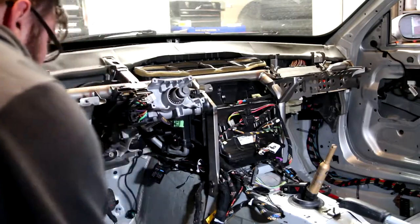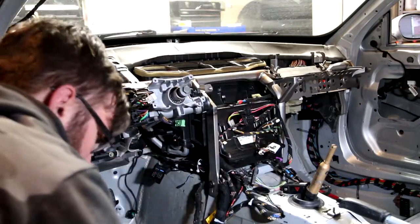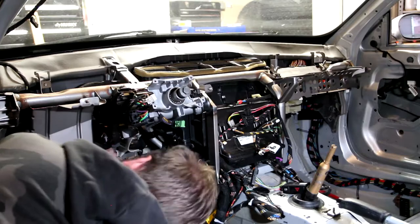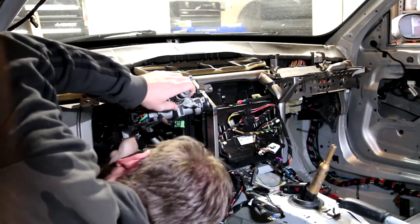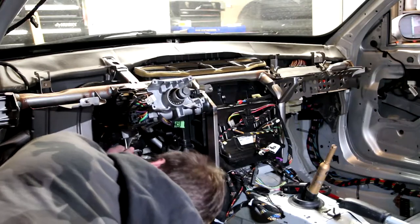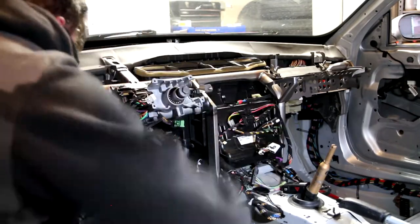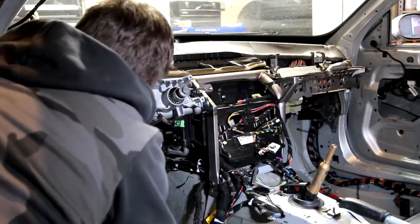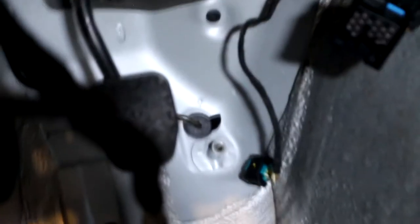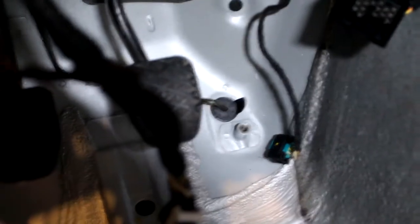Now we can worry about getting this mounted up. And just like that, this car is starting to come together. While I was getting this mounted up, I saw this plug back here and completely forgot what that plug was. Then I realized it was for the gas pedal.